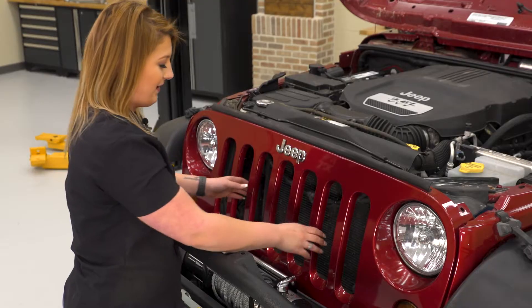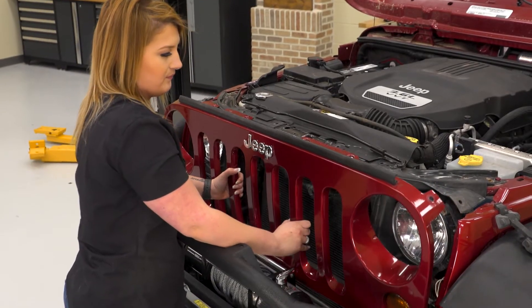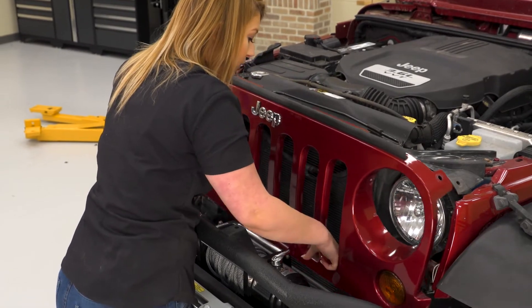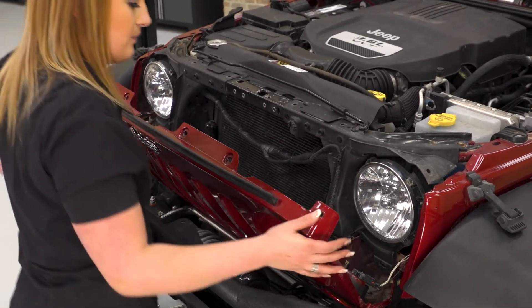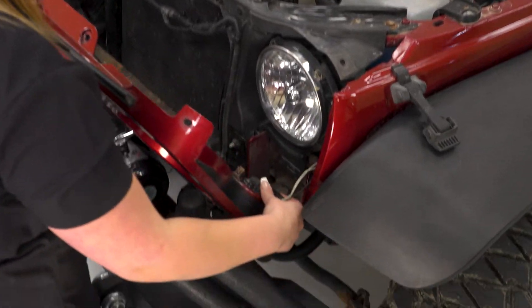Now we can go ahead and actually remove the grille. You just wanna be careful of that wiring harness as well as your temperature sensor right in the front here. Then we can go ahead and disconnect these.